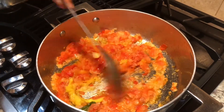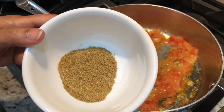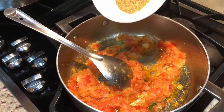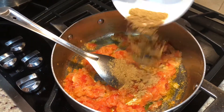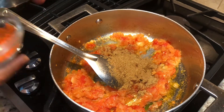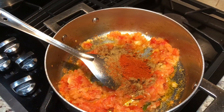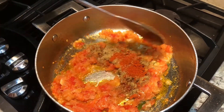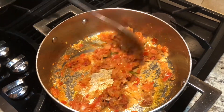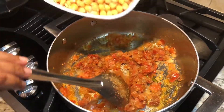I forgot to mention one ingredient — coriander and cumin powder. I'm gonna add about one and a half teaspoons of that. I'm also adding chili powder, and mixing it all well.